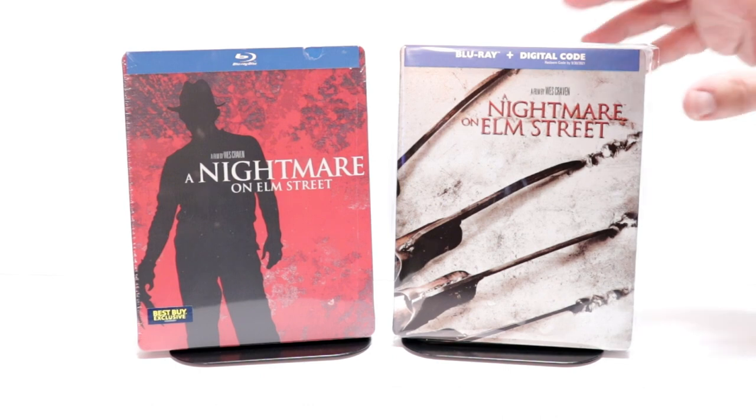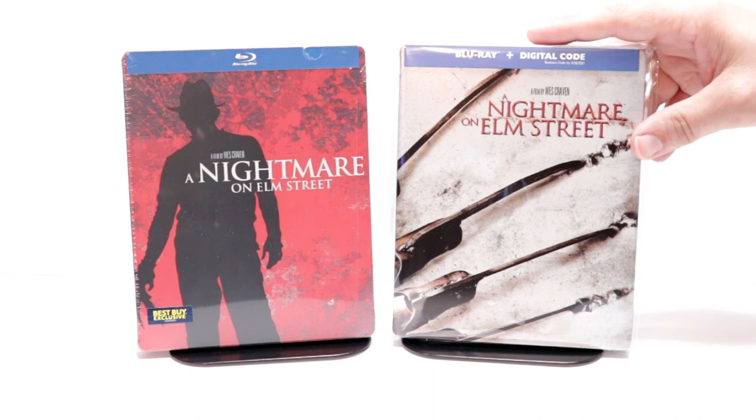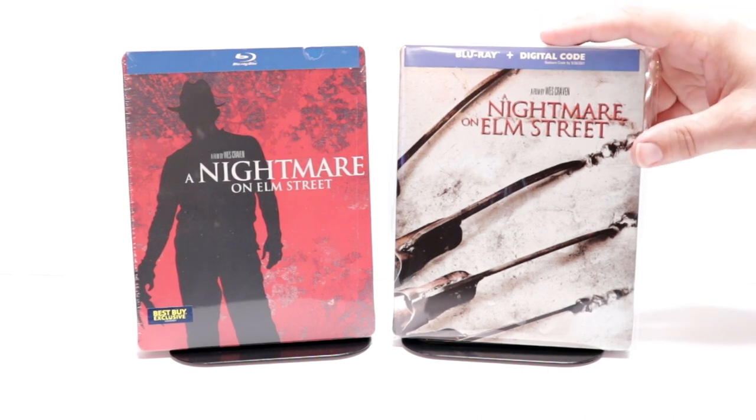Overall it's a pretty decent steelbook. I'm going ahead and placing this steelbook inside a protective bag — this bag will help keep the steelbook from getting scuffed up on the shelf against the other steelbooks.